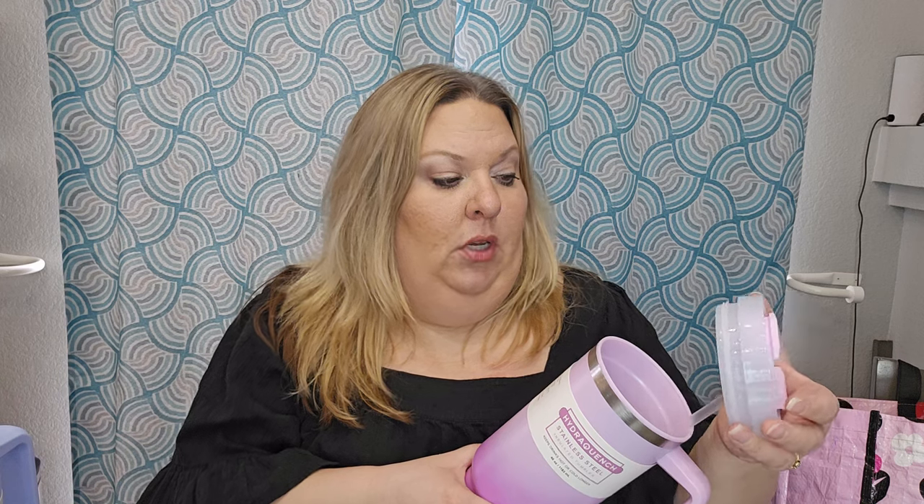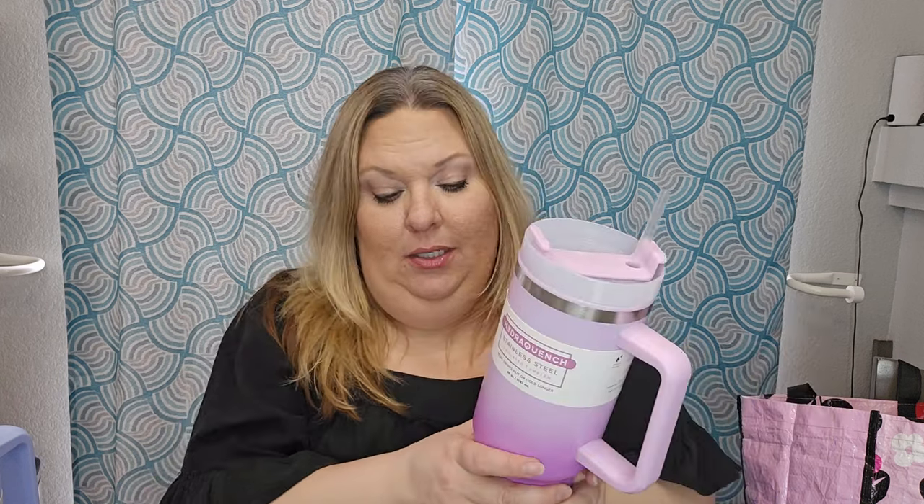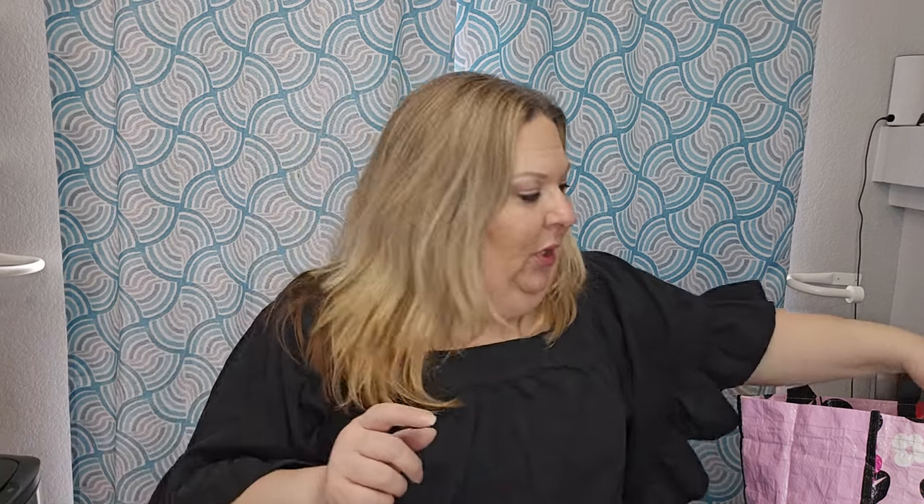First up are these Stanley dupes — we can call them Seymours or Stevens, whatever sounds fun. These are the ombre color ones that Five Below had. They're plastic on the inside so they won't keep drinks as cold as a Stanley, but they hold 40 ounces and are only five dollars. The quality is definitely closer to a five-dollar level, but a tween girl would probably be happy to have it. That's going into one of my tween girl baskets.